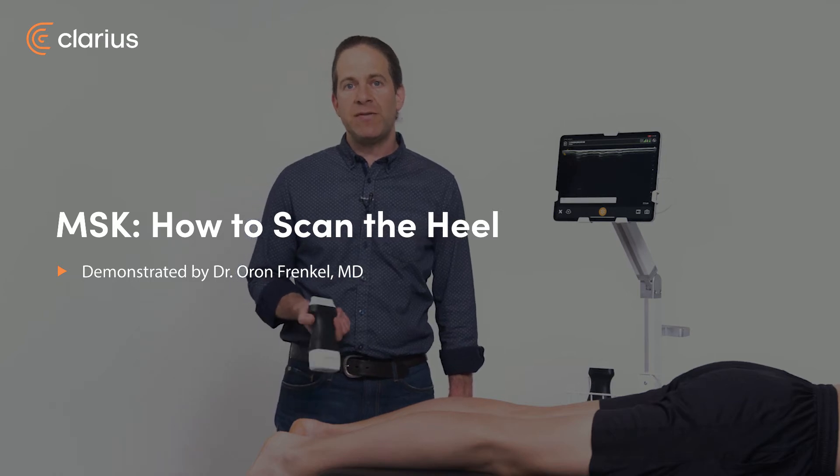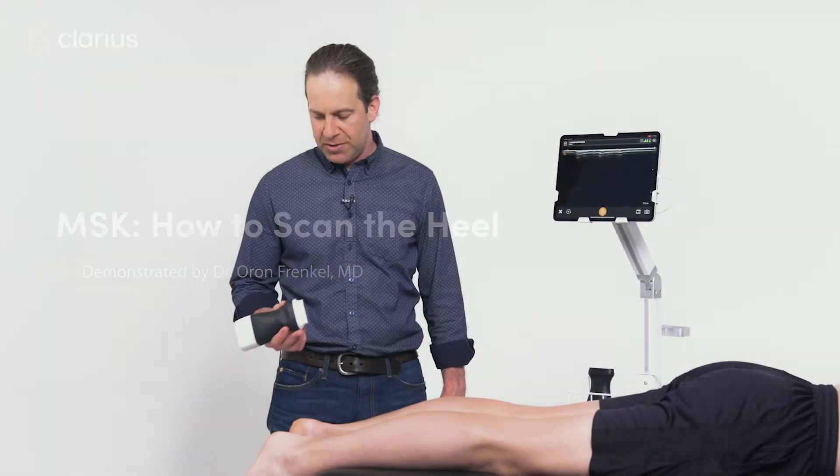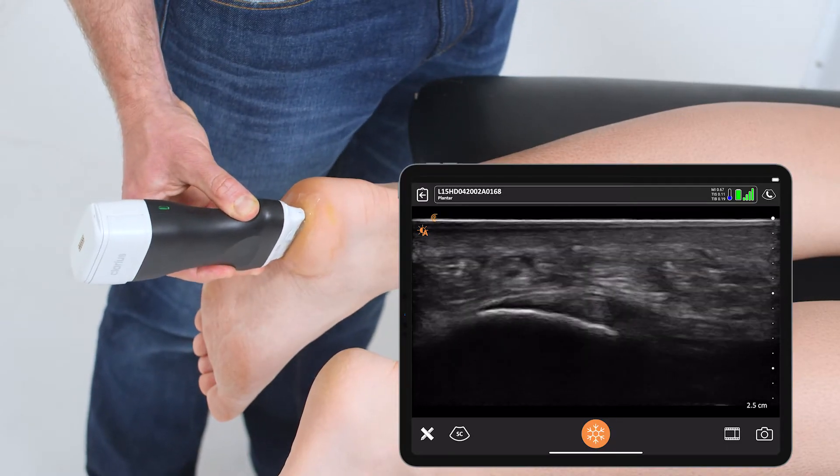In patients presenting with heel pain, the plantar fascia can be quickly identified and measured with ultrasound. Using a linear scanner on a plantar or MSK preset, I'm going to place it in a longitudinal fashion right over the calcaneus.